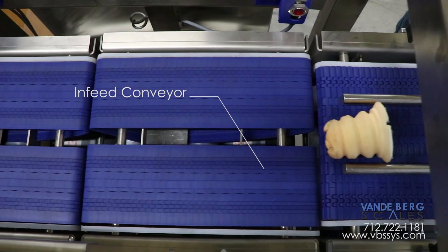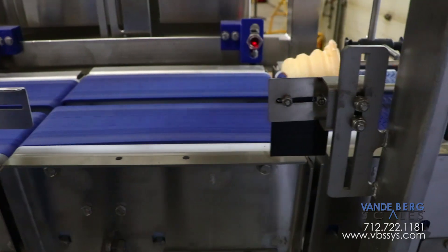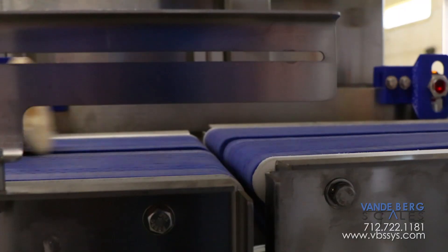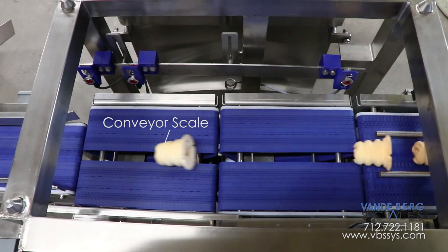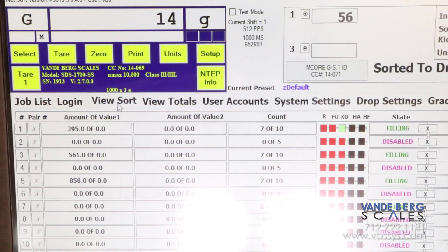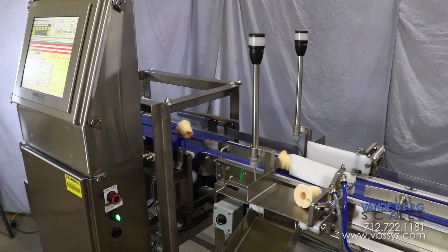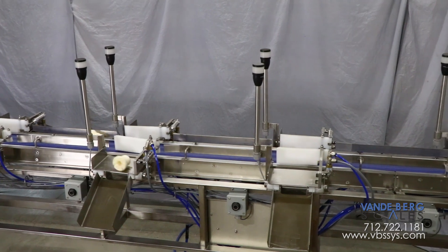The parts proceed onto the infeed conveyor. Next, the part transfers onto the conveyor scale. This transfer occurs in a stable manner as the infeed conveyor and conveyor scale are running at the exact same speed. The conveyor scale weighs each part and sends the weight to the scale data system, or SDS, controller. The controller quickly determines which divert needs to activate. The parts then proceed onto the sortation conveyor where a gate divert pulls the part into a specific bin based on product ID.